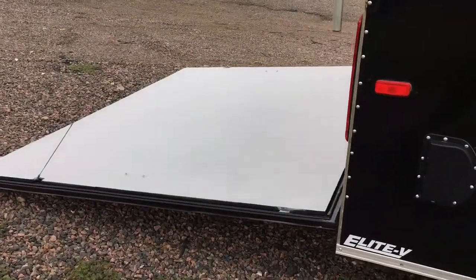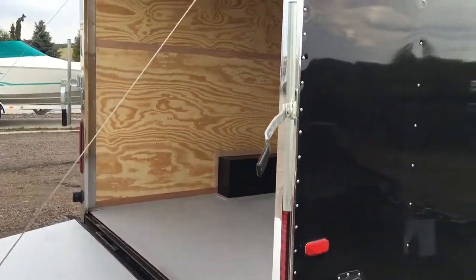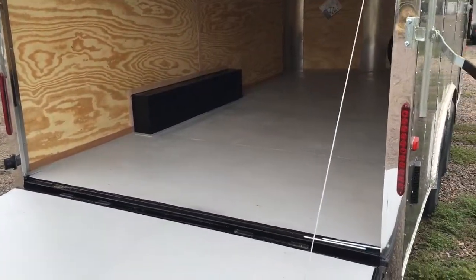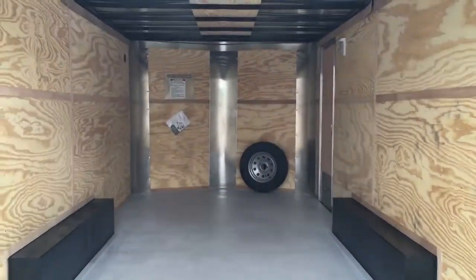Rear ramp door is spring assist close so it's easy to open and close. Polished aluminum wrap around the rear door dam, which is what you see right there. Also has a roof gutter over the rear door, LED strip tail lights, painted interior floor, and you've got a six foot six inch interior height on this trailer.